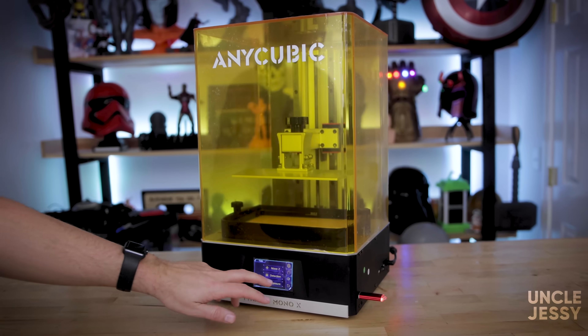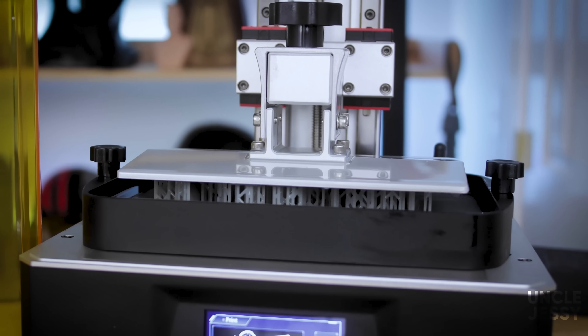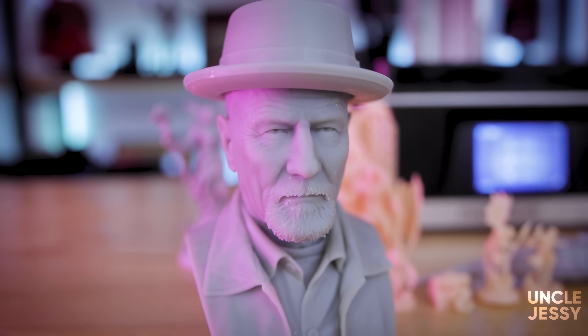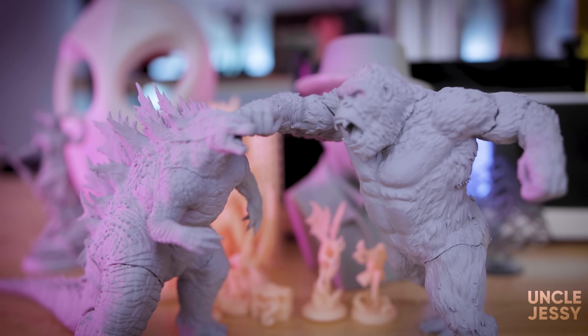Hey everyone, Uncle Jesse here. This is the Anycubic Mono X. It is a 4K mid-size mono screen sporting resin 3D printer, which means it's going to print really fast at really fine details. Today we're going to be doing a full-on review of this machine to find out if it is the new king of all the mid-size resin 3D printers.